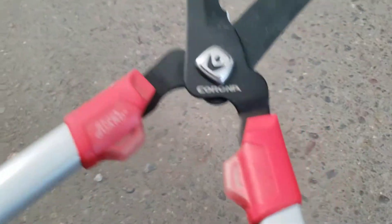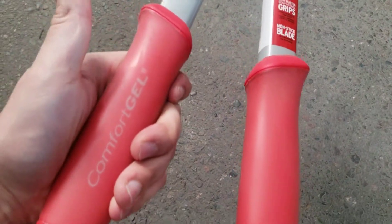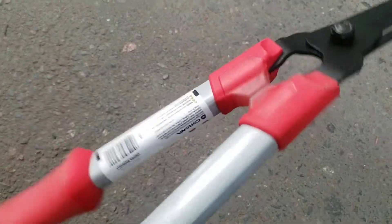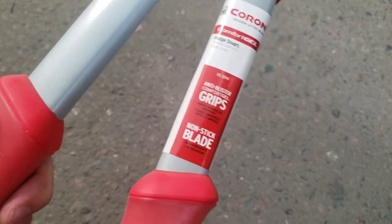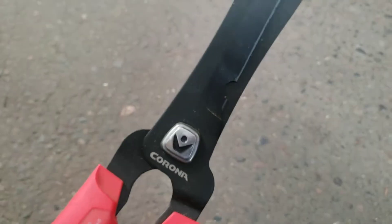Corona shears right here, and look at the blade on this thing — just incredible. Super grip handles right here, comfort gel, built-in comfort gel, nonstick blade, anti-blister grips. This is just a quick look at the product. Hope this video was helpful. Have a great day, guys. Bye bye.